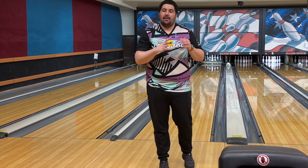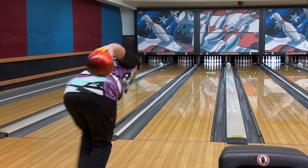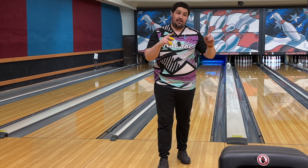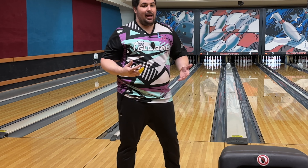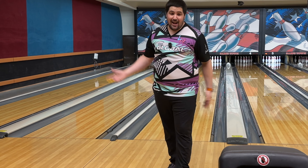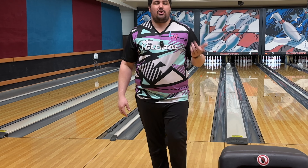With the Infused, it was definitely way smoother and way earlier. Let's throw another shot and actually hit our mark to see what the differences truly are. I'm able to strike — that's a seven-bagger, I think — from the same spot with both balls, but the shape is just night and day. I'm filming on an iPhone and trying to save up for a camera, sorry. The biggest difference is that the Infused wants to pick up way earlier and be smoother down lane, where the Journey really just wants to get left down lane.